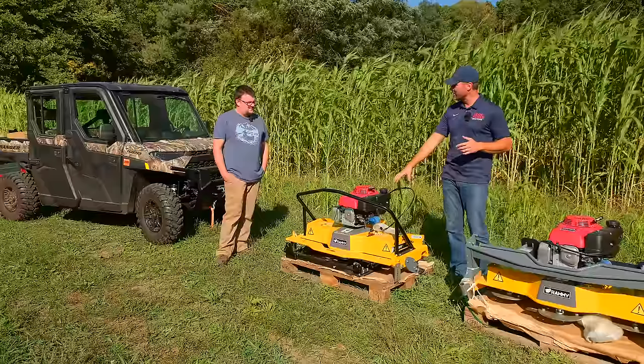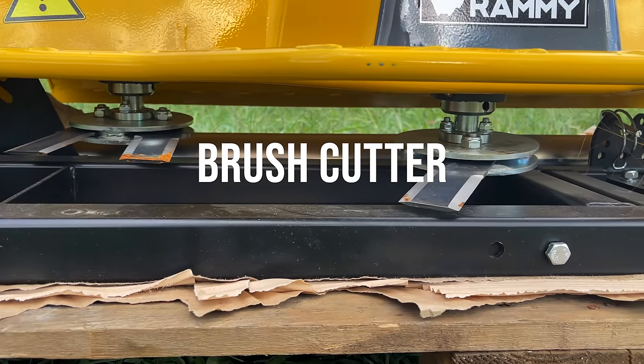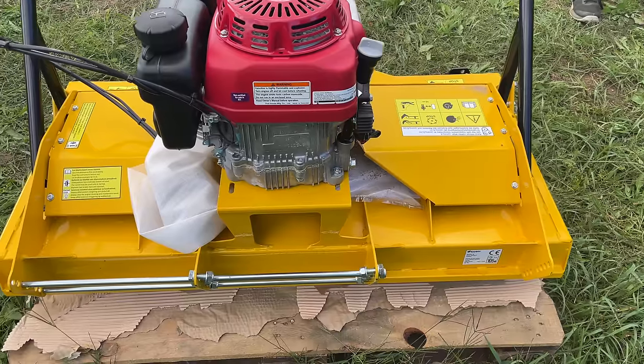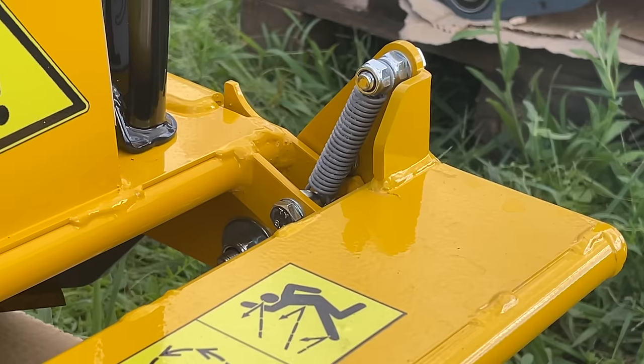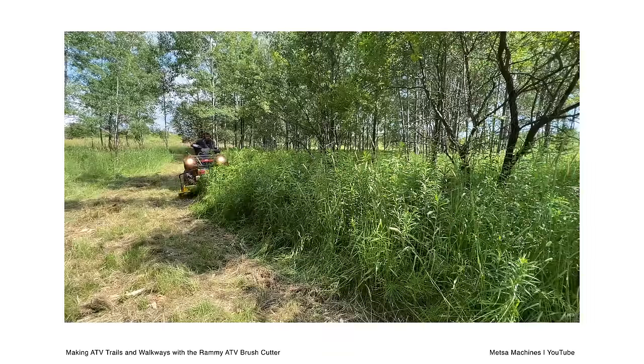So we've got the brush cutter here and the finish mower here. These are a very similar unit where you could convert one to the other, and potentially get two machines in one. The brush cutter can be turned into the lawn mower and the lawn mower can be turned into the brush cutter.